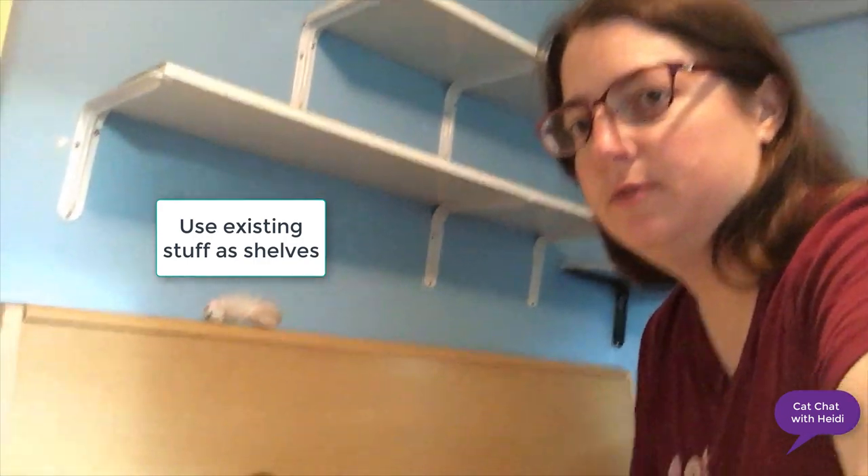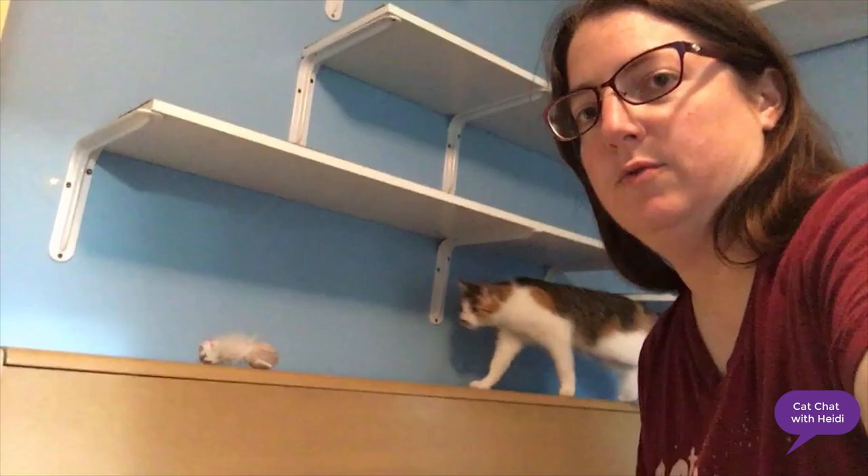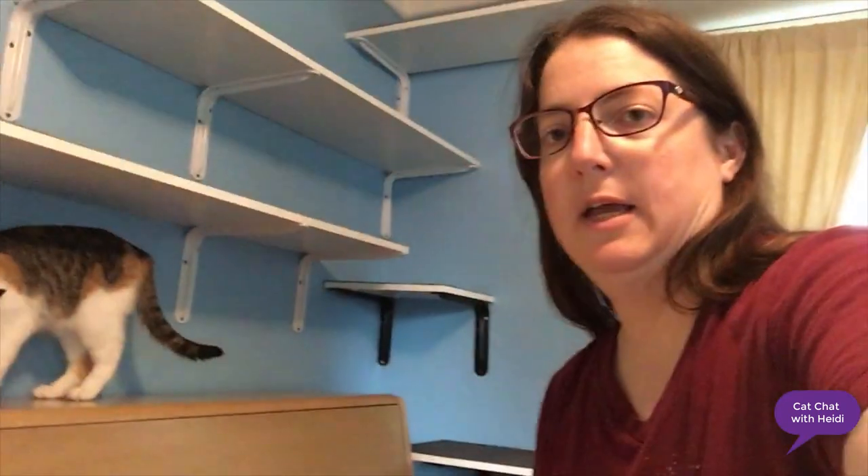Another thing you can do is use stuff already in your room as cat shelves. There's a piano in this room and the cats can use the bench if they want to get up and down and to walk.